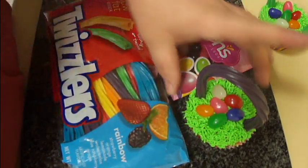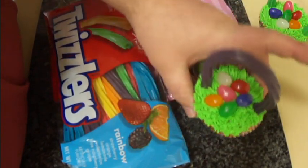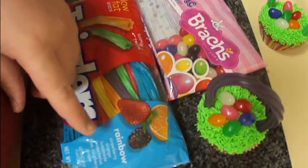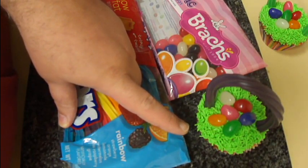Today I'm going to show you how to make these cute little Easter basket cupcakes. To do these you're going to need obviously cupcakes. I make my own from scratch, but you can use store-bought ones, whatever ones you want.